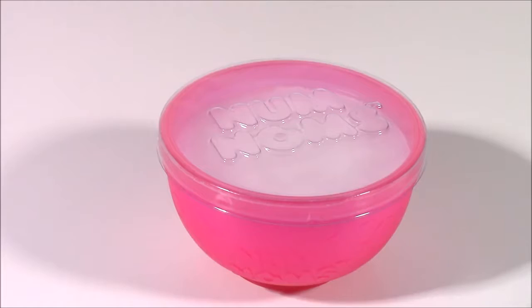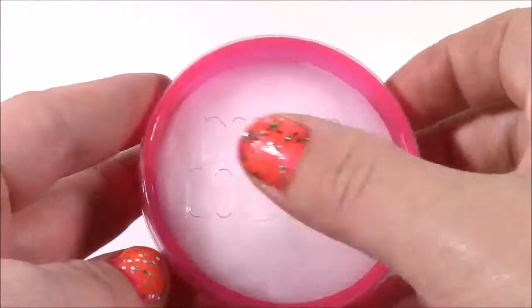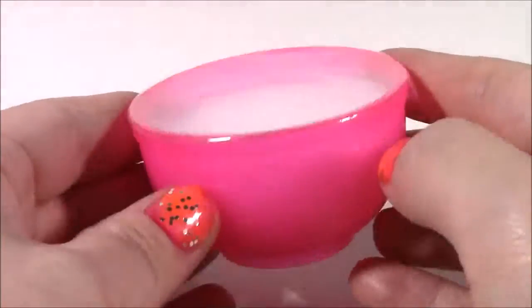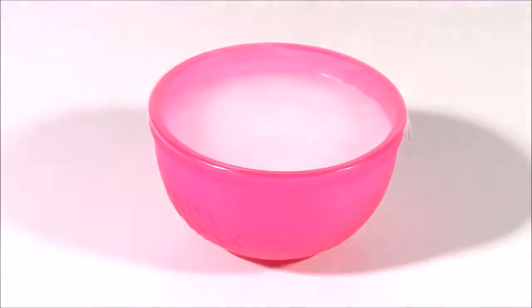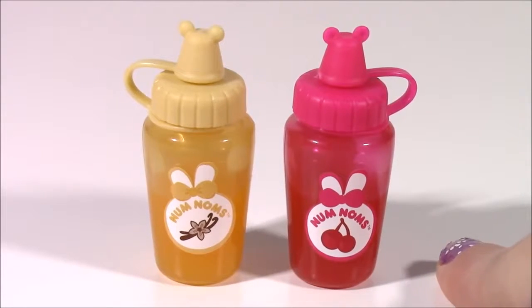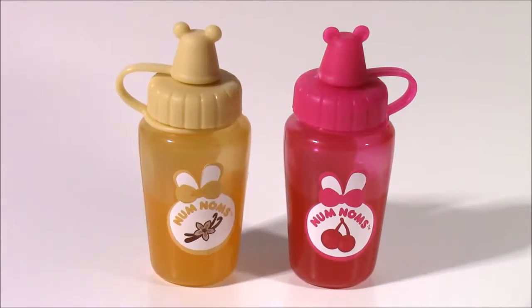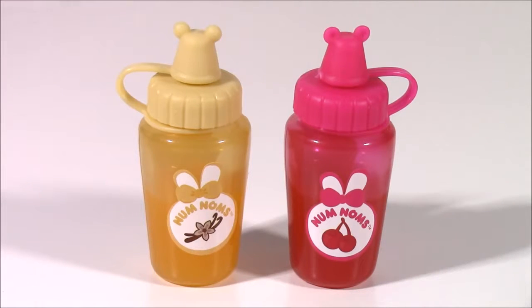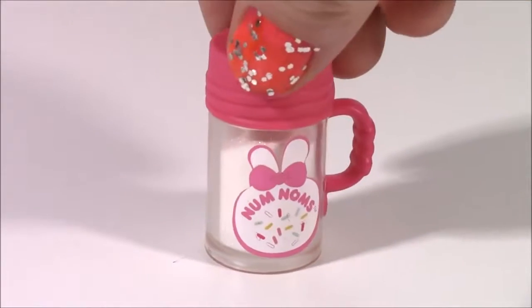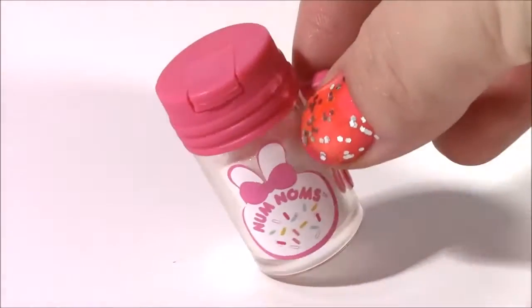Next up and probably the most important ingredient we're going to need is the lip balm base. Look at this pretty pink little bowl - it's got the Nom Noms logo. We are going to be slicing this into eight different sections because we're going to be making three different gloss flavors. Here are our two lip gloss flavors, and could these little containers get any cuter? Kind of remind me of ketchup and mustard. We get a vanilla flavor, a cherry one, and even the little toppers look like Noms. And we get the sprinkles - these are actually little glitter sprinkles to make your gloss super shiny and glittery. Look at this little shaker container.